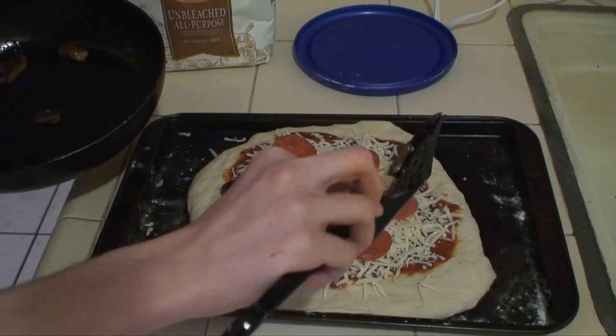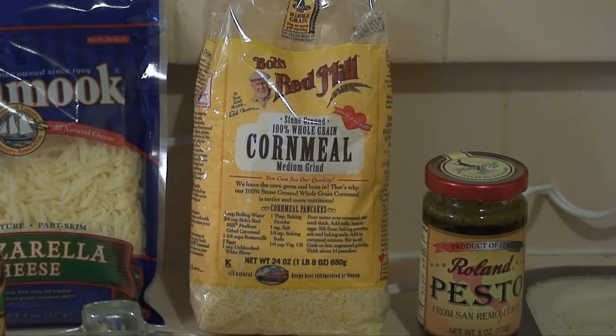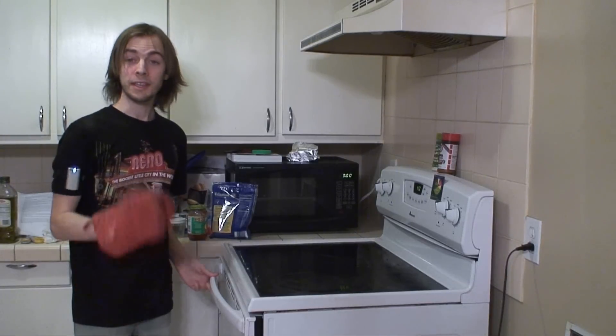I did sauté some mushrooms, but I don't know how they turned out because I cooked them in the dark. For those who are wondering about the cornmeal — SIKE! Now, utilizing widescreen, place your pizza in the oven. Let it cook for about 15 to 20 minutes. Let's see how it turned out.